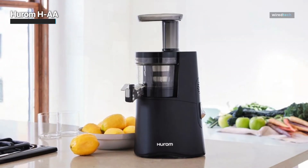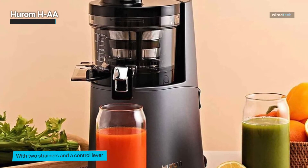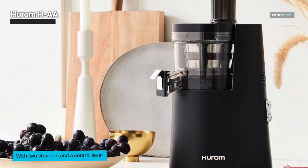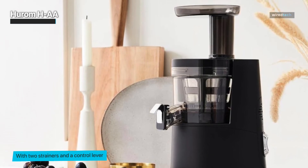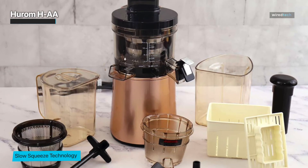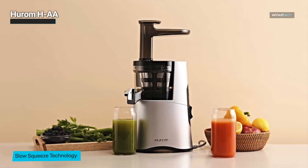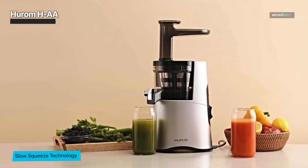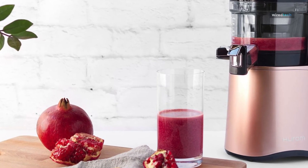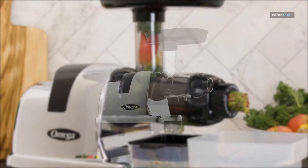Many users also point out how quiet the Hurom HAA juicer is while operating. The cold press juicer comes with three strainers: a fine strainer designed to minimize pulp, a coarse strainer for larger pieces like frozen fruit chunks in smoothies, and a strainer specifically designed for making ice cream. The Hurom HAA can also handle juicing leafy greens, nuts, seeds, and harder vegetables like carrots and celery. It also comes with a 10-year warranty on the motor and a two-year warranty on all other parts.